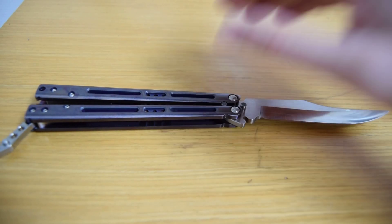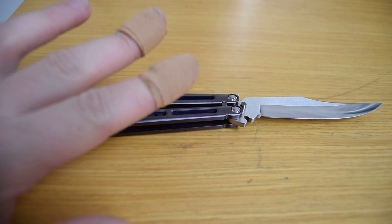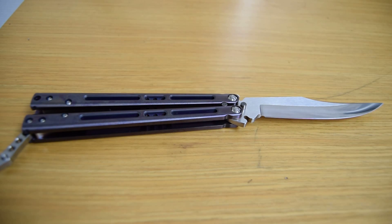Hi everyone, this is SlashNCut and today I'll be giving you a review — or more of an overview — of the latest Jerry Home knife, the Arachi. You know a review is going to be good when you have to tape up two fingers because they were bleeding too much after flipping it. This knife is scary.